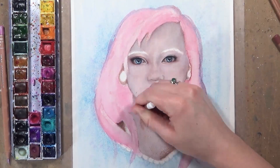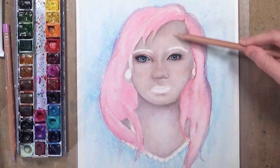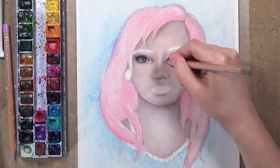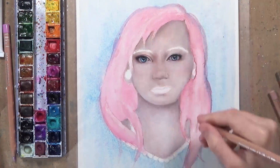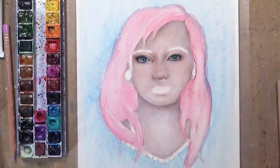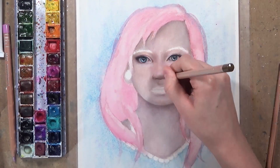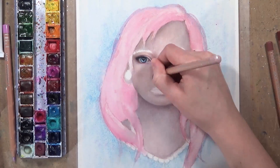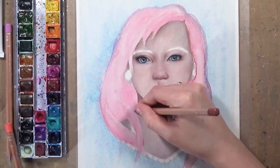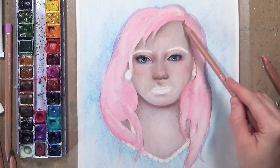Once I've done that I glaze over with warmer colours to bring a bit more vibrancy back into the skin and give it more of a healthy glow, and I glaze some of those colours to create shadows around her nose and contour her face a bit more. The paper still takes those additional layers really well without messing up the smoothness. I tend to use the side of the pencil lead rather than straight onto the paper because it really helps maintain that smooth look.